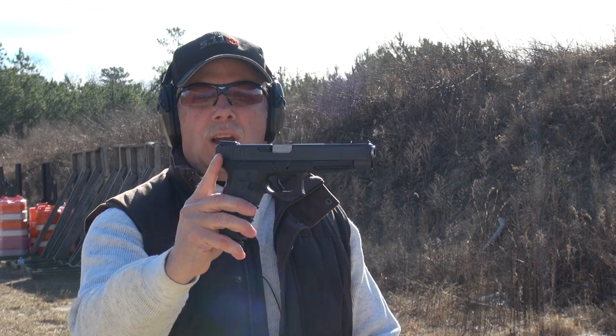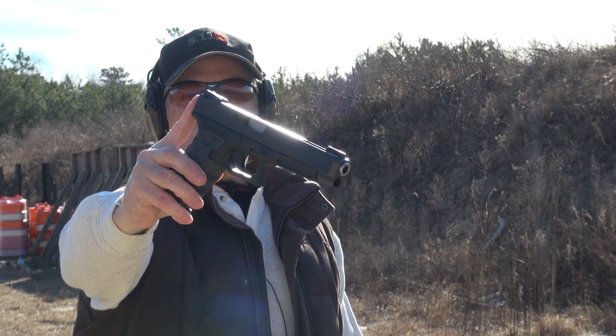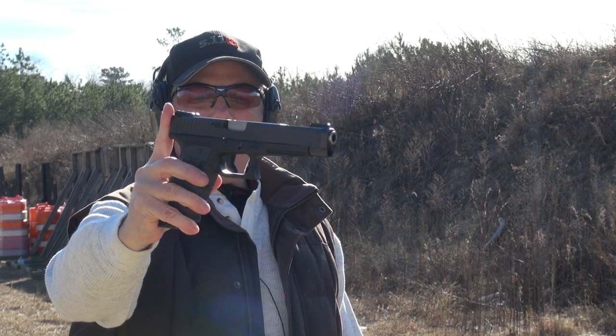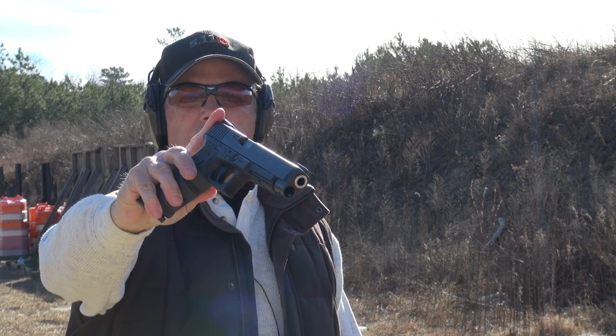Putting a new Talon grip on your pistol and admiring it at the workbench is all well and good, but if you really want to see the difference you've got to get it out to the range and shoot it. So this is the Glock 34 with the brand new next-gen Talon grip, and I'm going to put some rounds through it to see if I can really tell any difference.